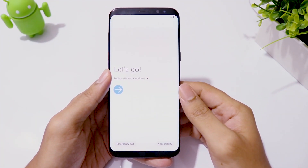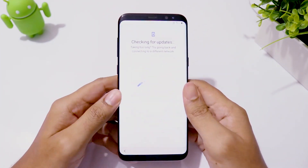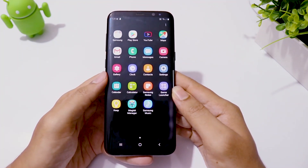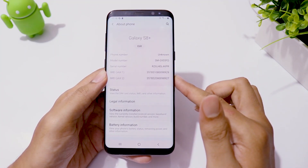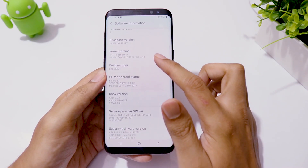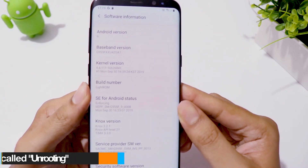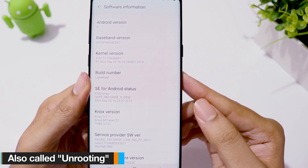Now the phone has booted up, let's complete the setup process. I would suggest you always keep this ROM zip file in your SD card, because when you are trying out a new ROM and if the installation goes wrong and you get stuck in a boot loop, you can boot into TWRP recovery and flash this ROM. Otherwise, you will have to flash stock firmware through Odin, which requires a computer and is comparatively time-consuming.